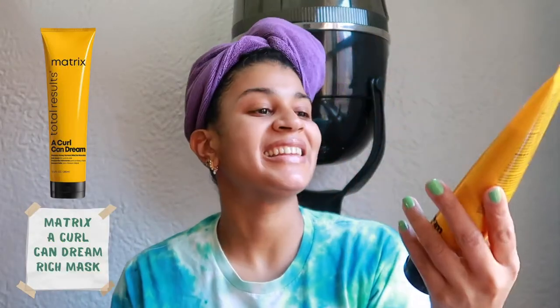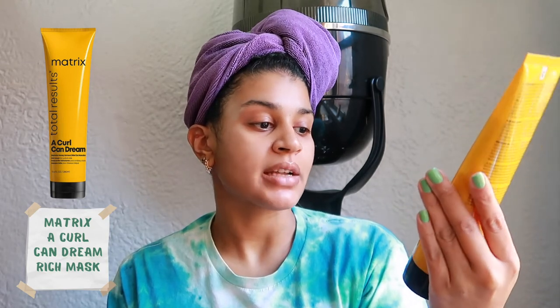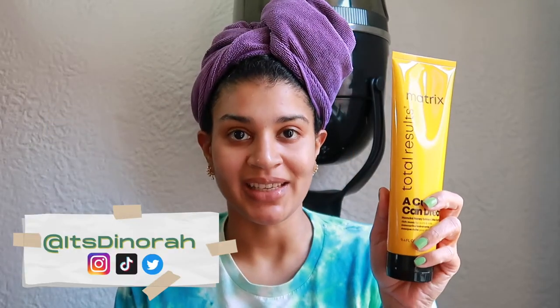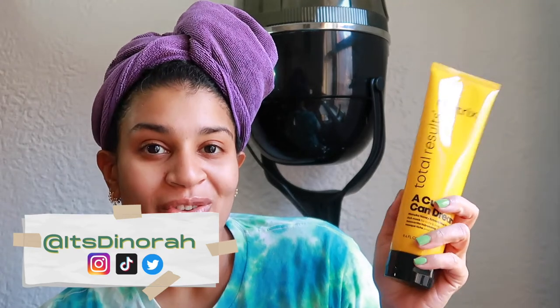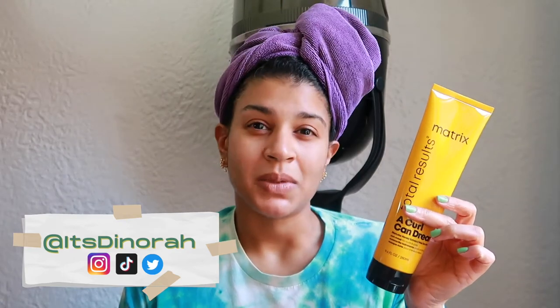This is the Matrix Curl Can Dream Total Results Manuka Honey Extract Rich Mask for Curls and Coils — my first time using it today and I love it. My hair feels so hydrated, which is hard to say because I have low porosity hair that tends to be dry. It smells amazing too — like a perfume I'd actually wear, not that flowery jasmine-violet scent I don't like.